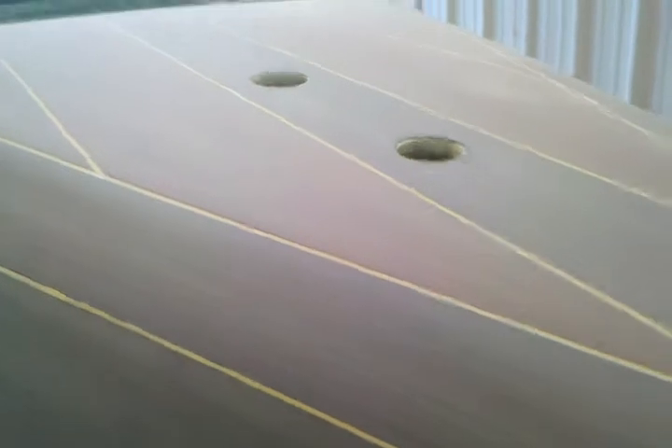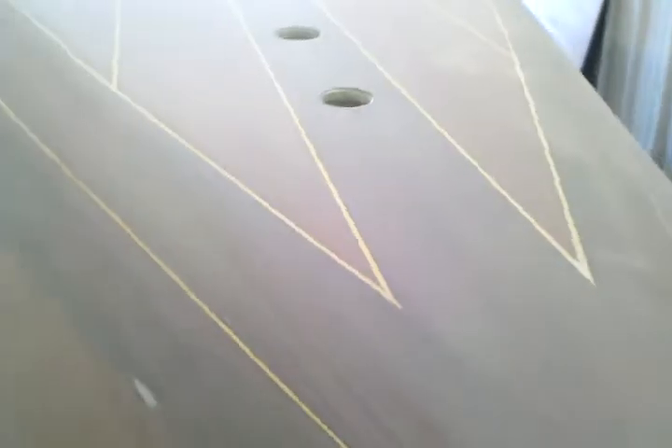Whether you decide to buff it or not, the varnish is going to look gorgeous because we've taken care of the boat throughout the whole process. We didn't wait until the last coat and sand it out and then fill spots — we did that early on, so all we had to do is concentrate on the varnishing.